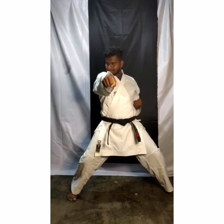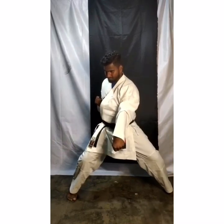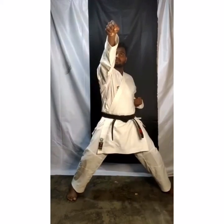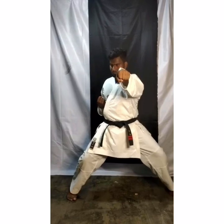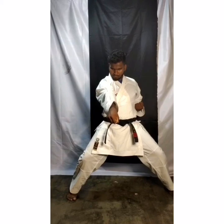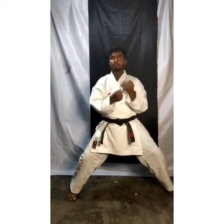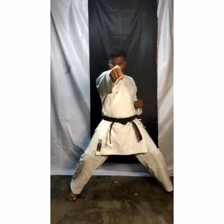Change hand. Stomach level punch. Slowly. Again — face level punch, 1. Chest level punch, 2. Stomach level punch, 3. Alternate, you have to change your hand. Don't do punch with same hand. Again: 1 — face level, 2 — chest level, 3 — stomach level.